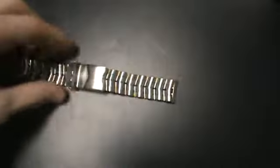And you open it like this. Press it back up.